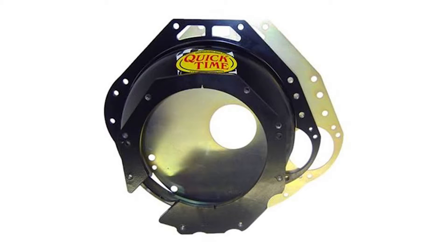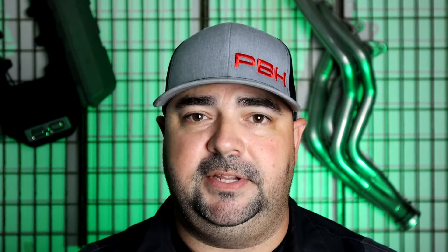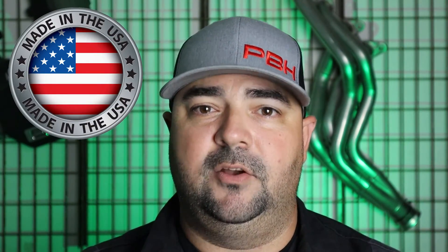Most of the aftermarket adapters, bell housings, and scatter shields are made of steel, so naturally when you put a starter directly to the assembly it can get a little noisy. The PBH starter shim kit is part number ACC 1064 in our catalog. They retail for $14.99. Each kit comes with one 60 thousandth shim and one 80 thousandth shim. You can use them individually or together as needed. The shims are made here in the USA for Power by the Hour Performance and are in stock and ready to ship.